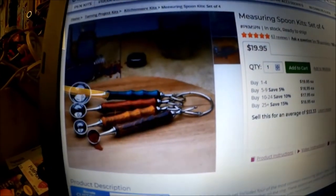Hey guys, today we're going to start turning a measuring spoon kit that I've seen on PSI Woodworking. It looks like this here. I thought that would be a fun project to do, so if you want to see how I did it, stick around and watch.